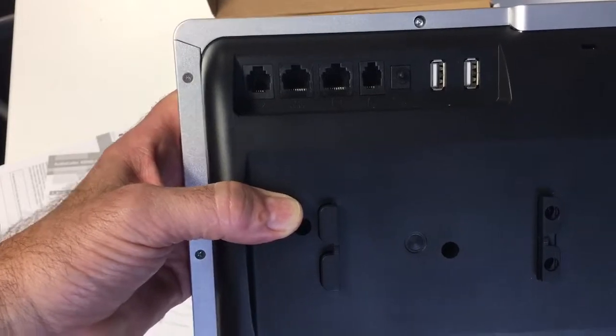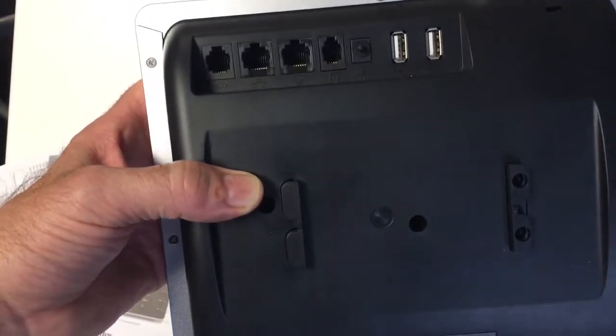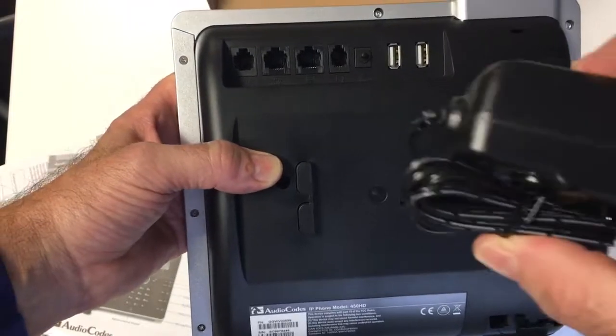The adapter doesn't ship with the phone as standard — you can buy these separately from us. You'll be familiar with what the sort of transformers look like — things like this.